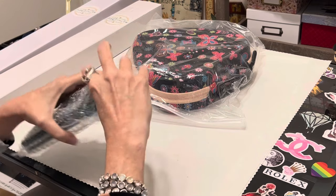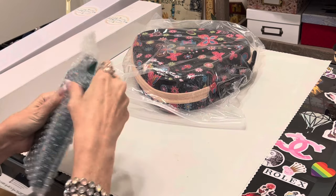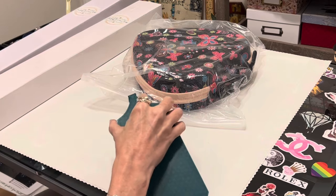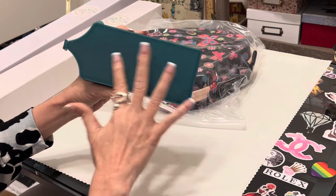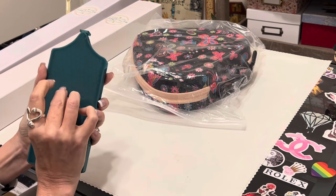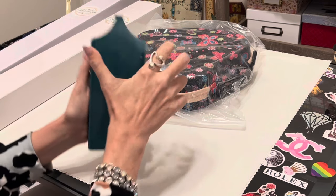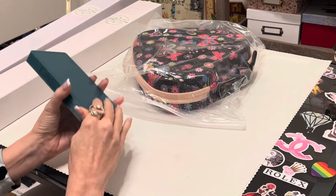They've got this packaged very well. I've got some bubble wrap caught on the little stopper here. Ooh, this is a really pretty color! I have removed the bubble wrap — look how pretty that color is. These are some newer colors. I will get the tape off, but I love these trays. I love this large tray for the size. It is branded with Muni Made on the side.